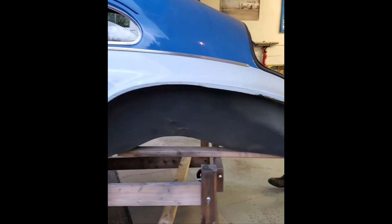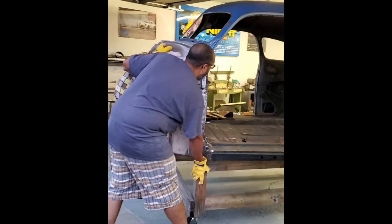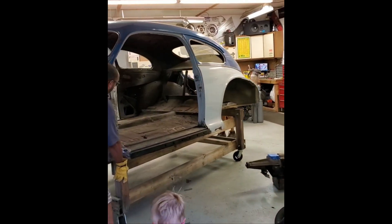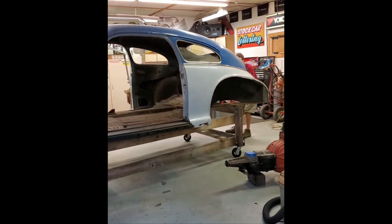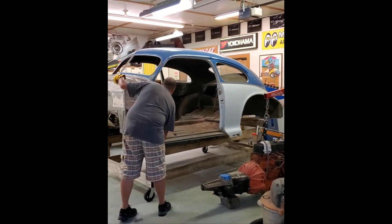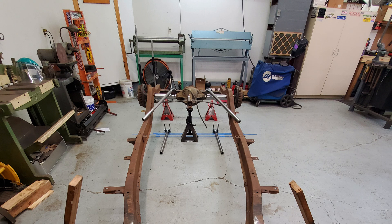Next up I had some friends over and we removed the body from the frame. This will allow easier access to the frame rails for sectioning and rear suspension fabrication. I did a quick bit of brainstorming on the rear suspension before getting started on sectioning the frame.